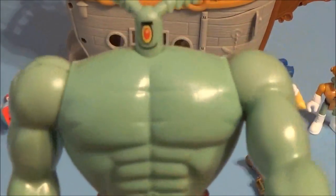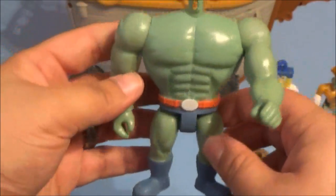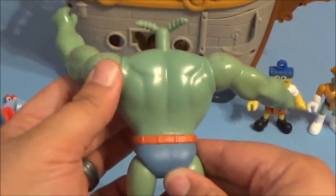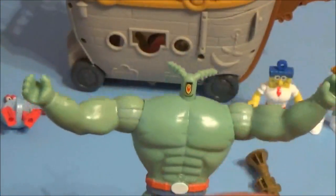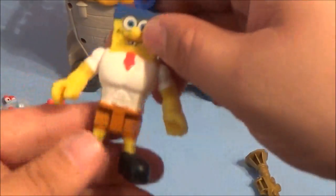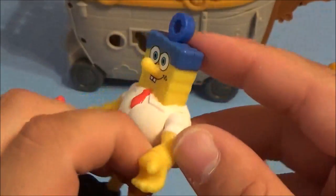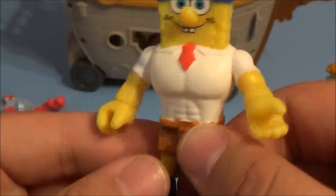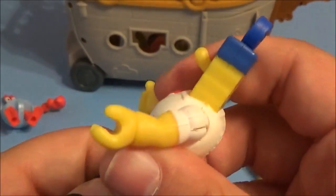We got SpongeBob right there looking pretty cool. He's got a little Plankton and a little robot. Then we got SpongeBob with a bubble on his head — a bubble blower — which is kind of funny. I didn't know SpongeBob was this strong, did you? And then we got Squidward.